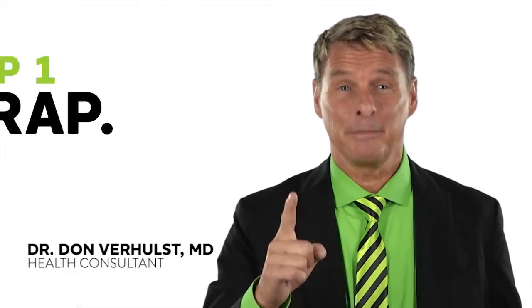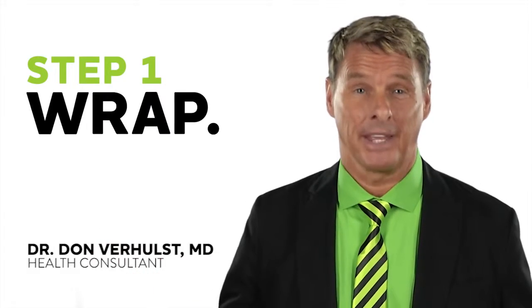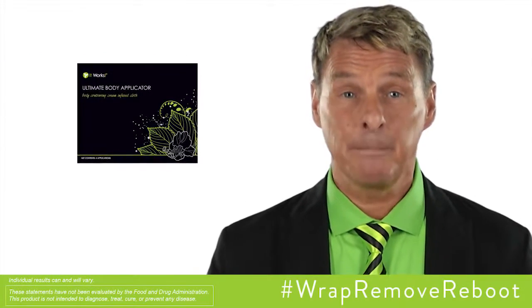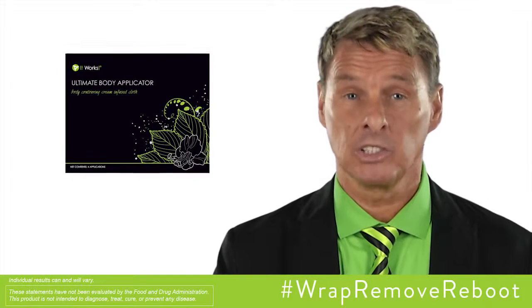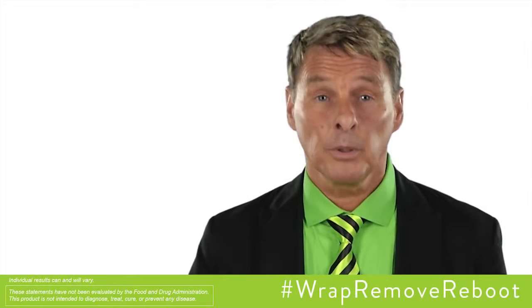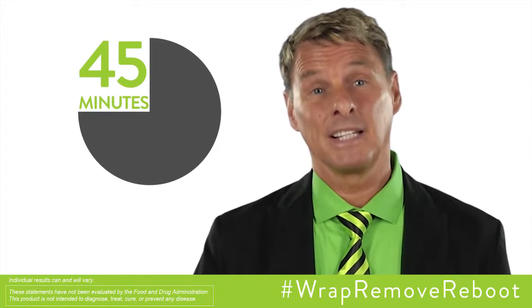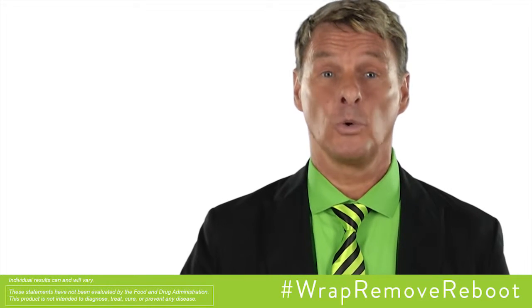Day one of the It Works System is your wrap day. Start your results in just 45 minutes with that crazy wrap thing. The powerful botanically-based cream formula gives tightening, toning, and firming results. It deeply hydrates and nourishes the skin, giving you visible results in as little as 45 minutes, and then continues to give progressive results over 72 hours.